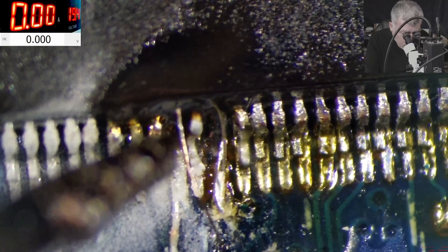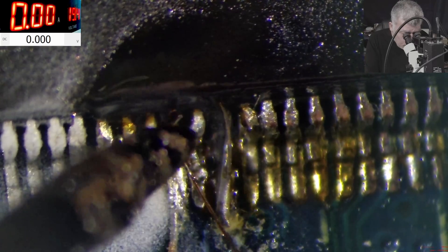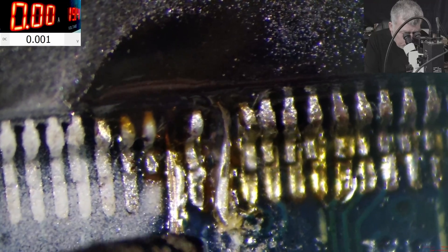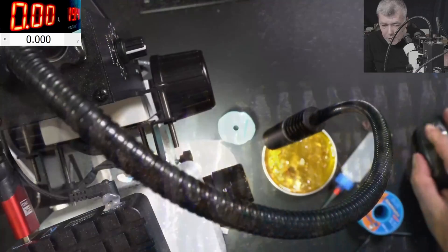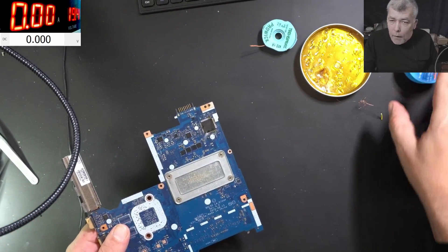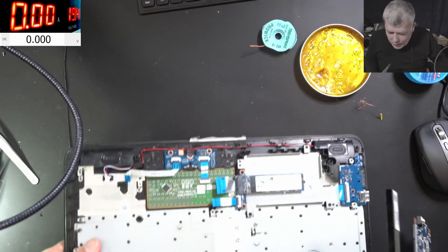So now the question is — will it work or not? That's the question. Dodgy job? Yeah, but the customer wants to recover the data. I can't see why this job would be considered dodgy. He wants his data back, so we need the charging port — let's see if the board is starting.